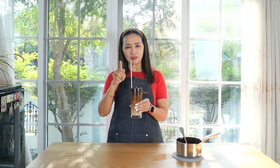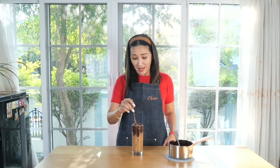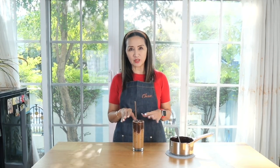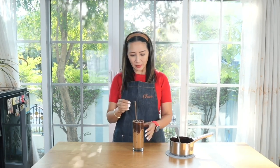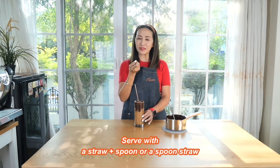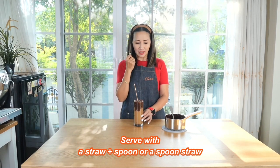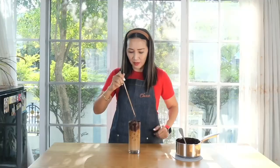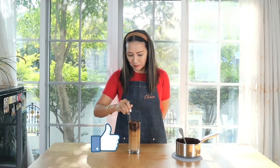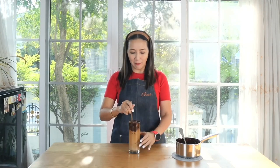Wasn't that easy? I told you that you can make your own homemade chocolate fudge — very easy to make and quite cost effective. Now for the moment I'm always looking forward to — giving this a try. I think I put quite a lot of chocolate fudge on this one. If you're making this for business, I would suggest about 60 grams, otherwise it'll be too sweet. Also, the chocolate fudge will not completely mix with your drink, so the idea is for you to eat it. I suggest using a straw with a spoon if you're serving this in coffee shops or milk tea shops.